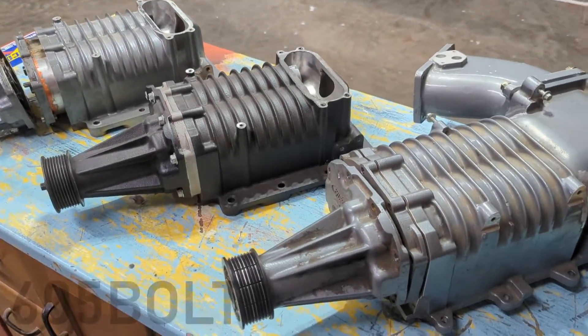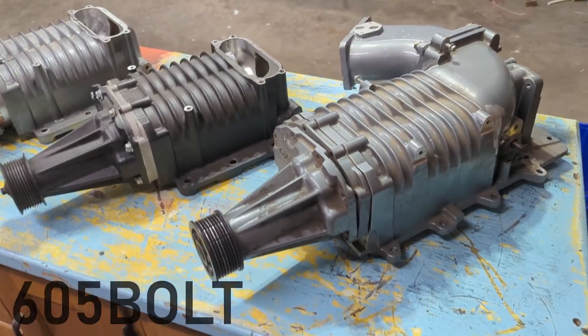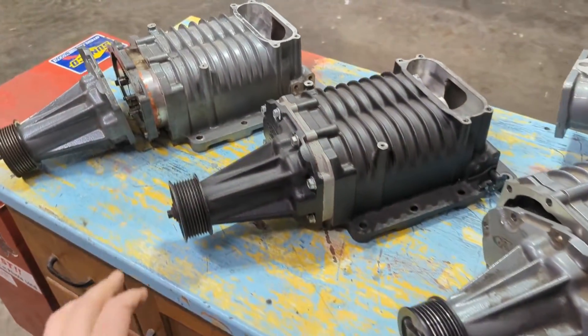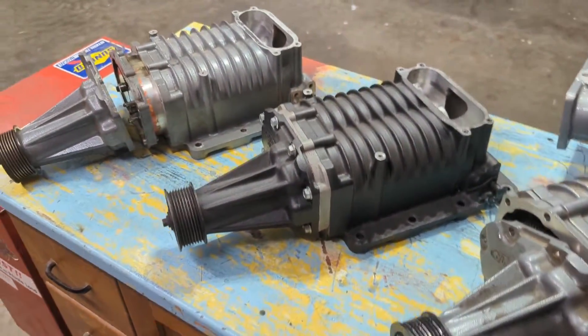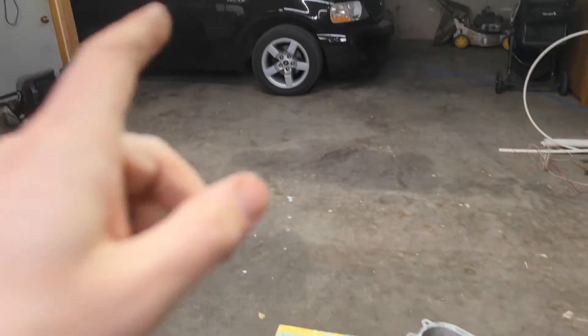Real quick, I want to make a video for people who don't know the differences and similarities of a Cobra M112 Eaton supercharger. I feel like I'm qualified to talk about this because basically I have ruined a bunch of superchargers across my owning of this truck.